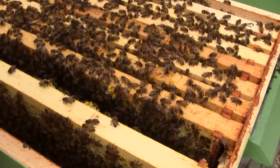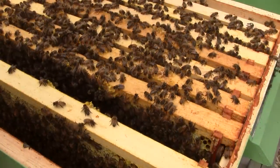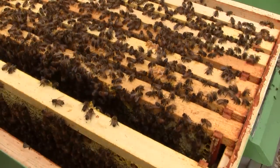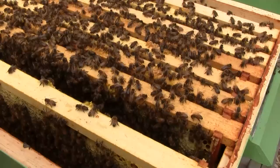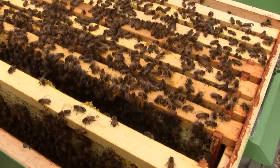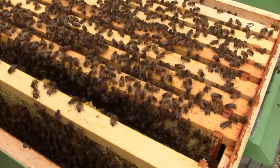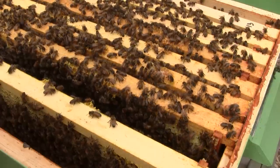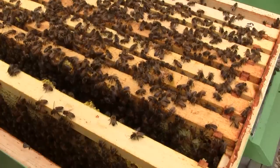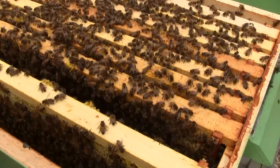I looked through Queen Flora's hive and started on the bottom box. They aren't really using the bottom box much — similar to Queen Beatrice — but they are storing some pollen in there and the comb is not 100% empty. So I'm going to leave their bottom box the way it is. The second and third boxes have brood with a very good pattern. I saw eggs and young larvae as well as some capped brood. The queen is doing really well here and they have a very good population.